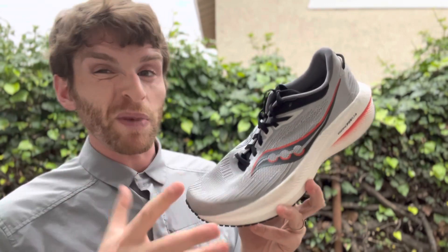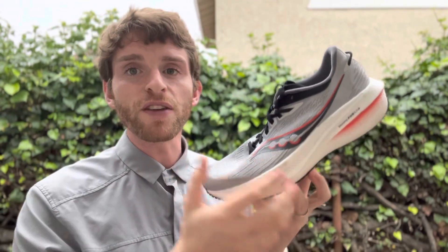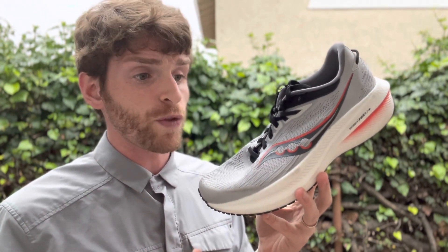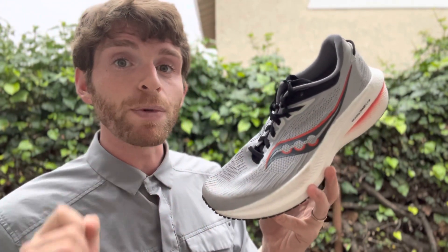People with a very narrow fit might struggle a little bit, but overall it's a much better fitting upper with a little more volume if you need that. The sole is the same — very bouncy, very light, feels lighter than I would have expected for this type of shoe. I think it's the lightest premium neutral daily trainer out there. So if you want to pick up the pace a little bit, hammer a ton of miles, and want a little more room, the Saucony Triumph 21 might be one you want to check out.